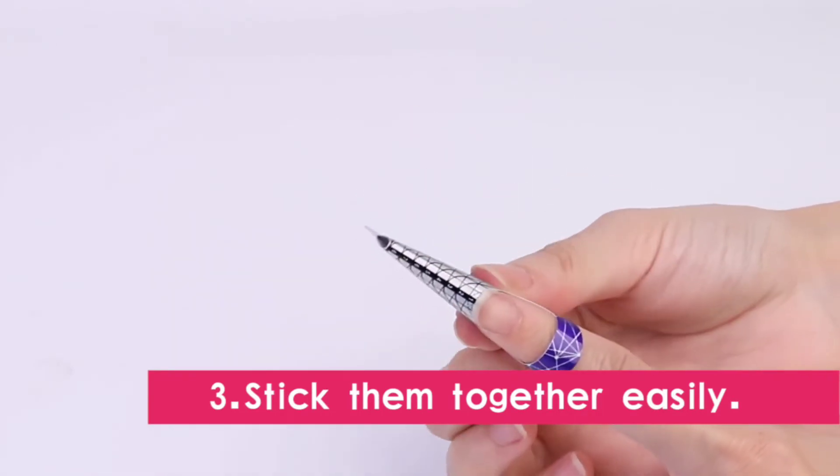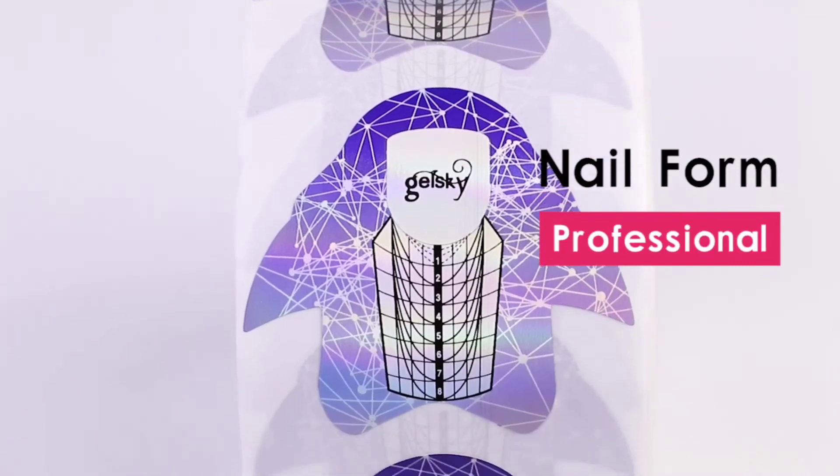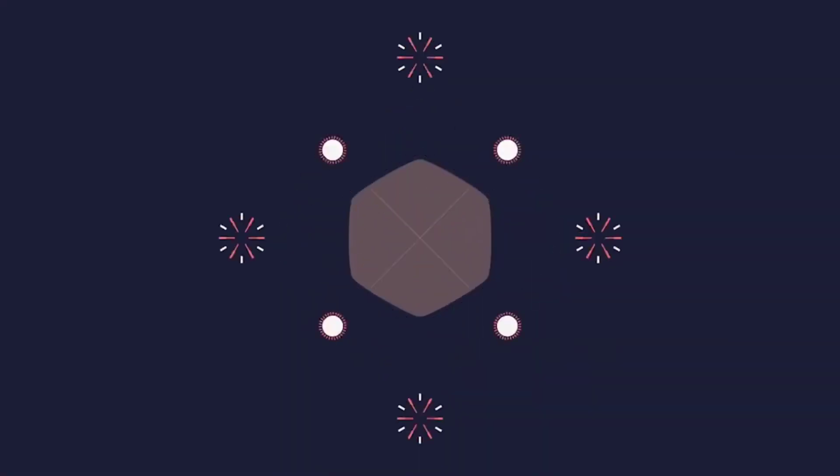If you want other shapes, the colors are workable. These can be used and the colors are also different.